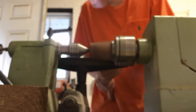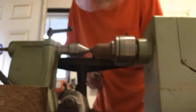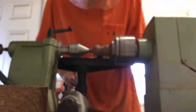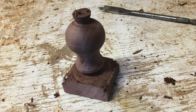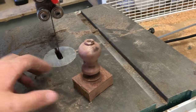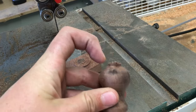Sorry, this part isn't in focus. After they've been turned, you can cut them off the block and sand the top off.